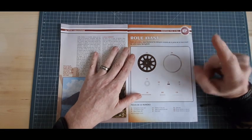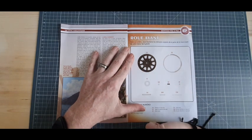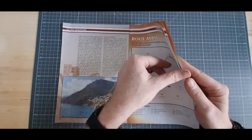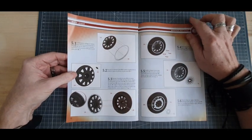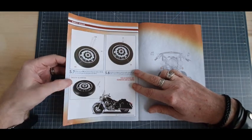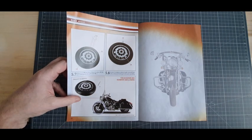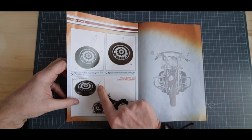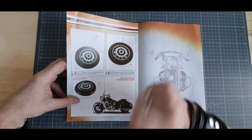Donc, voici le détail de nos pièces. On continue cette roue avant. Je pense qu'on va même la finir. Le détail de nos pièces, notre pas-à-pas que voici. Assez sympa. On finit notre roue — on ne va pas la monter, mais on l'a finie. Et notre résultat final que voici, avec des pièces à garder très précieusement. Allez, on est parti pour les pièces.